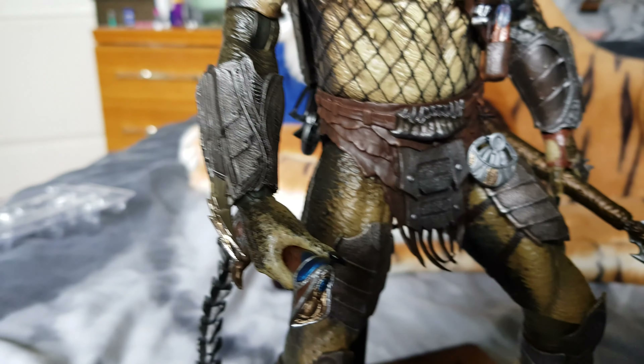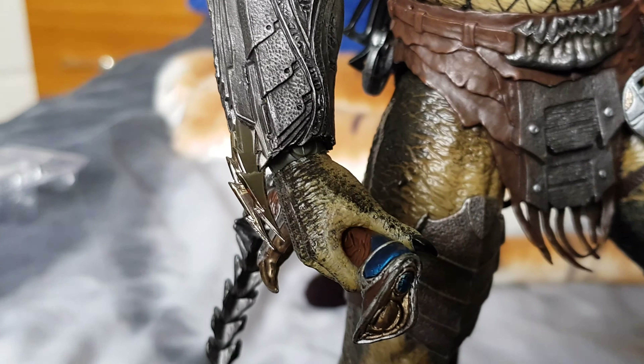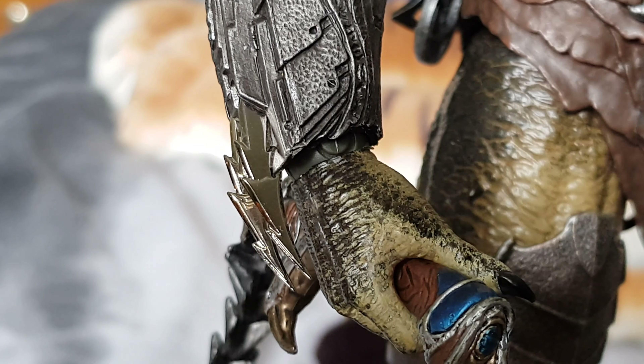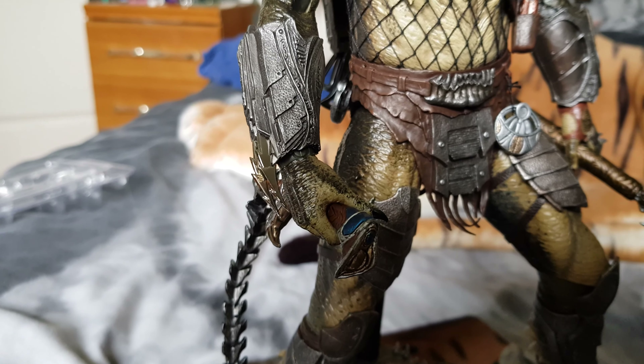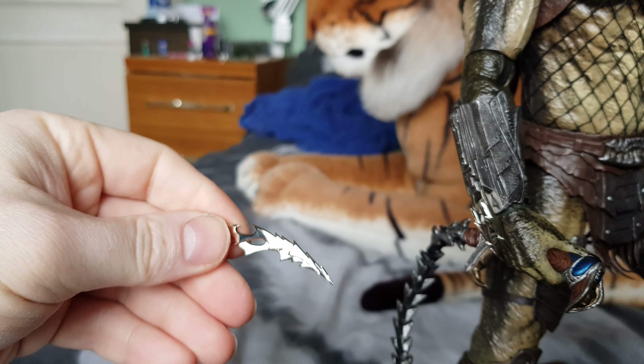On his wrists he's got two metal spikes. He also comes with two longer ones if you wish to swap them in, and these are metal as well.